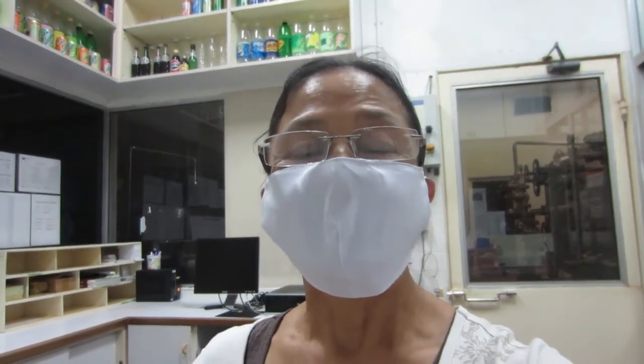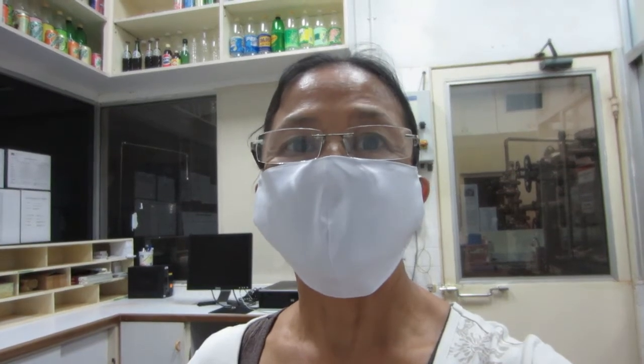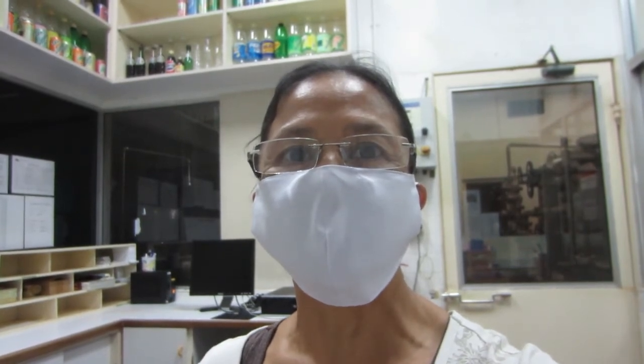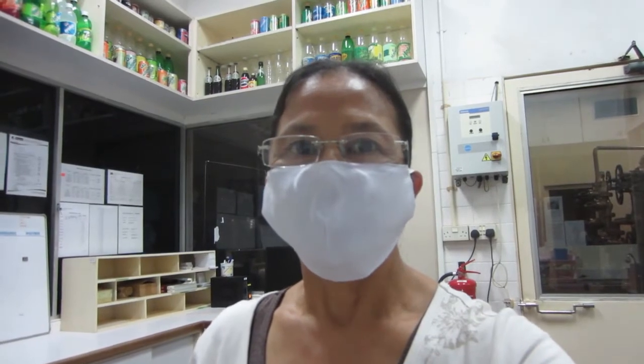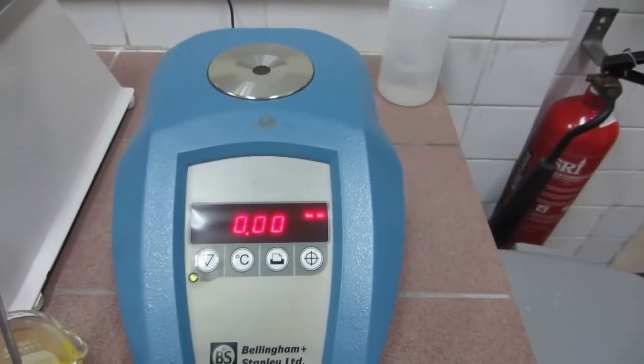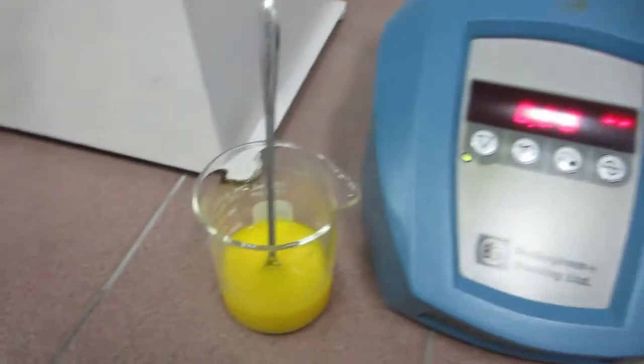Hello friends, welcome to my blog. Today's blog is knowledge power — a little bit of knowledge that I've learned from my work. It is called Brix. Brix is the sugar content of a certain liquid solution. I'll demonstrate it to you right now. I have here a certain liquid solution of beverage, and I'm going to check the sweetness of this solution through this Brix tester — it is called a refractometer.